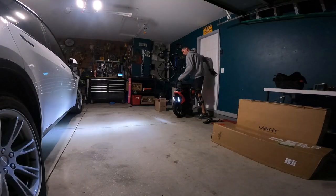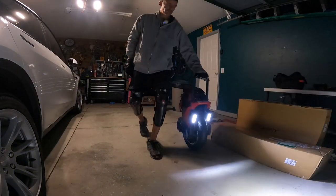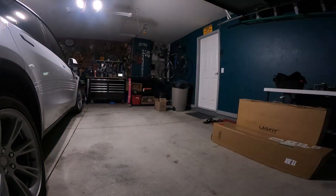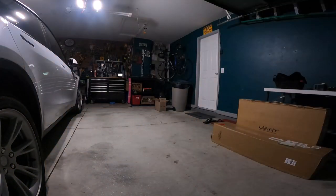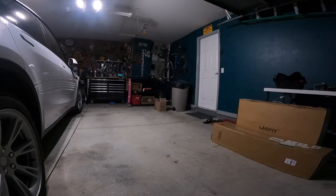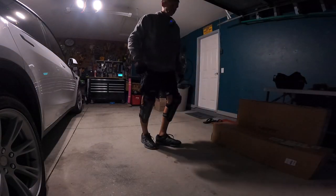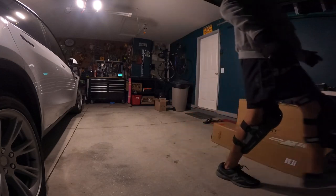It lives! My King Song S22. It's been in pieces in my hobby room for a month. Those of you that did not catch the live stream — that was Saturday night — that's where I got it all back together, thanks to some very welcome support from the chat in my live stream.